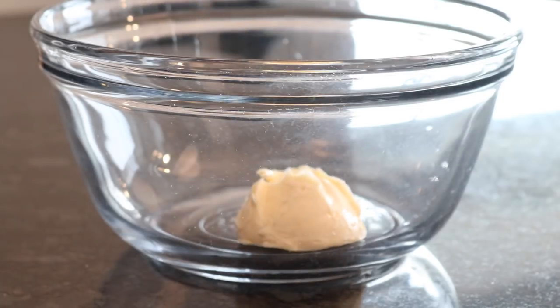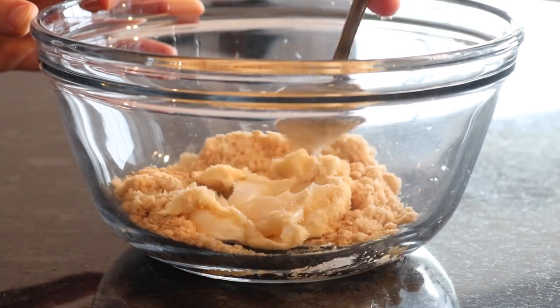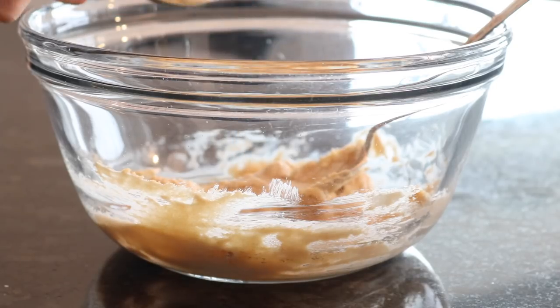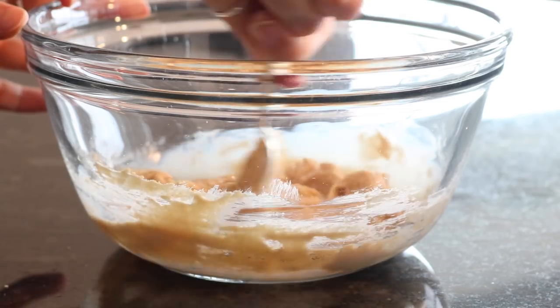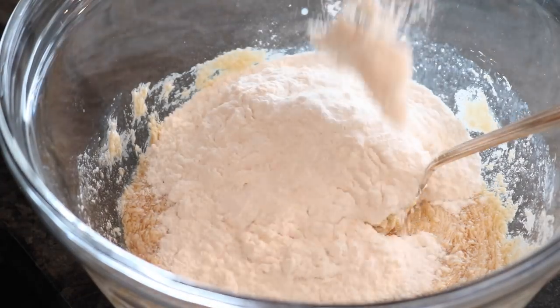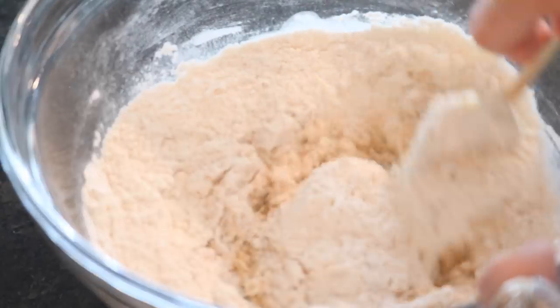In a bowl, add a quarter cup of vegan butter and a half cup of sugar and mix those together until combined. Then add two tablespoons of non-dairy milk, a splash of vanilla extract, and stir. Then add one cup of flour and a half teaspoon each of baking soda and baking powder.